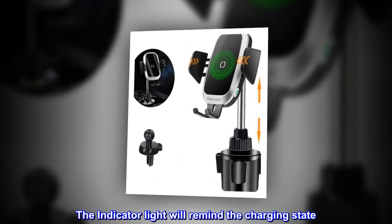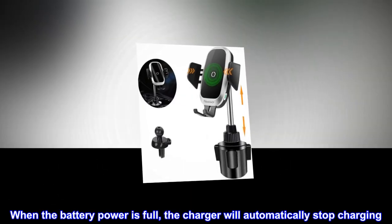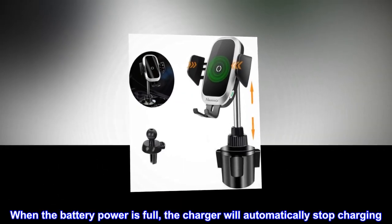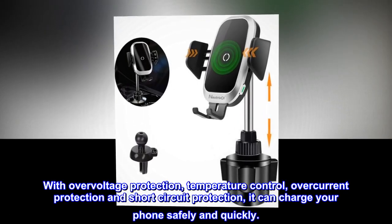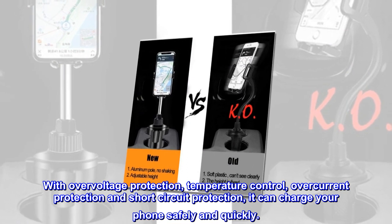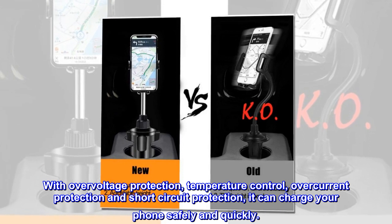The indicator light will remind you of the charging state. When the battery power is full, the charger will automatically stop charging. With overvoltage protection, temperature control, overcurrent protection, and short circuit protection, it can charge your phone safely and quickly.